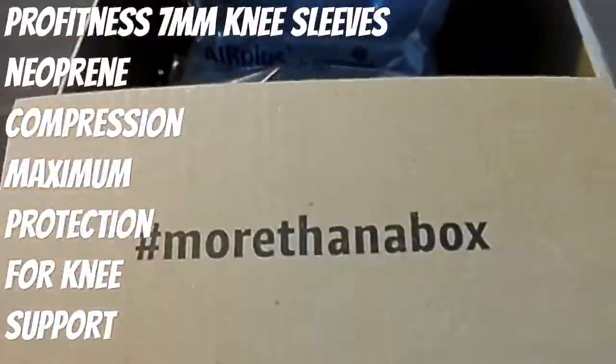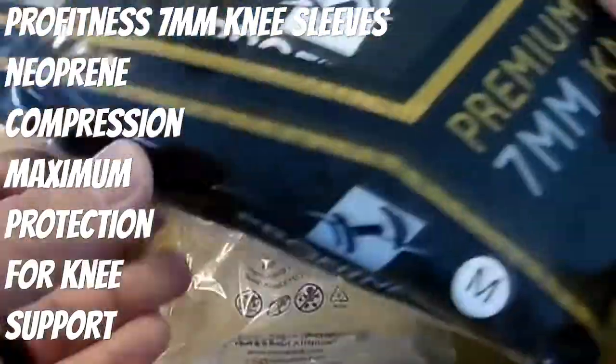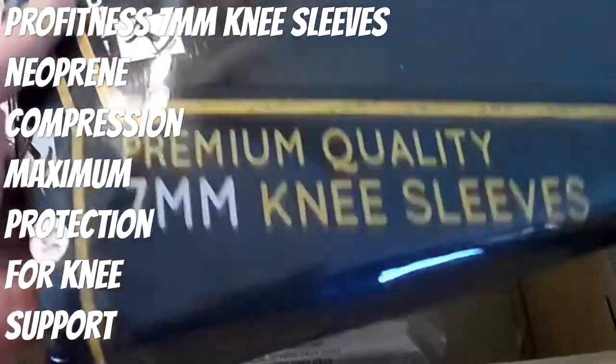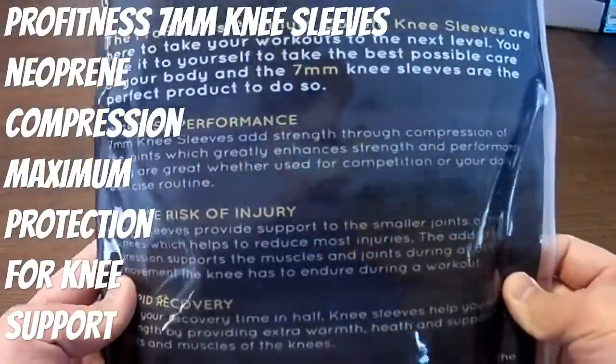Welcome back to Weekends Barbell Club, the channel where weekends and gains go together. Back at it again — you know what time it is. Today is product review and we're looking at the ProFitness 7 millimeter knee sleeves.